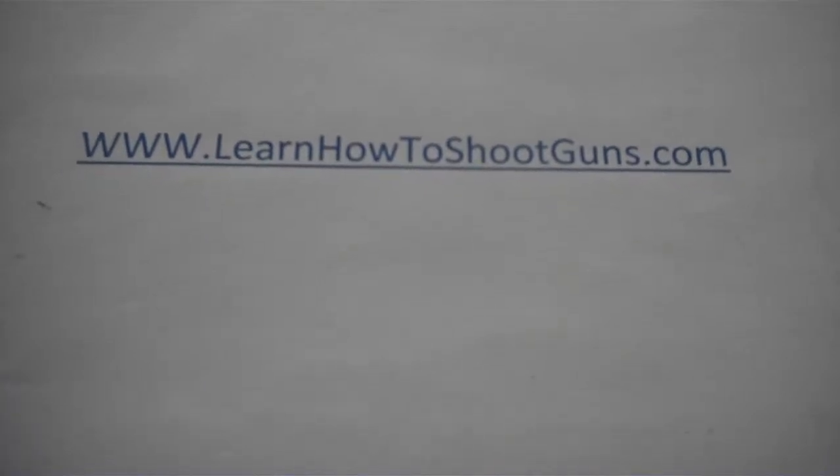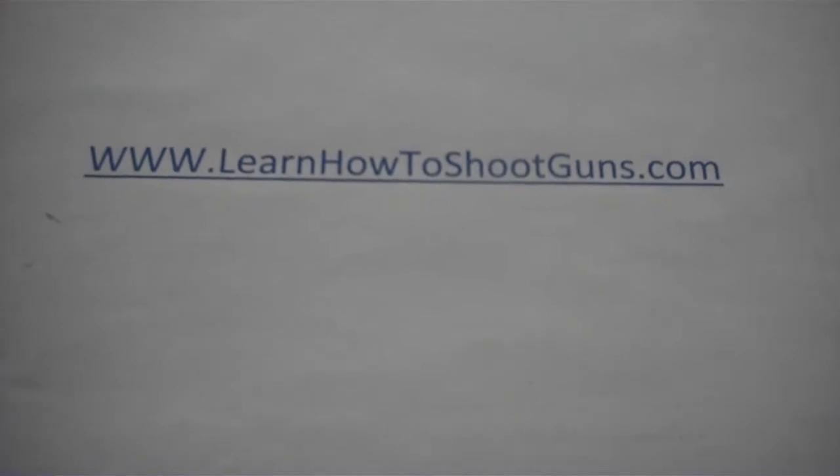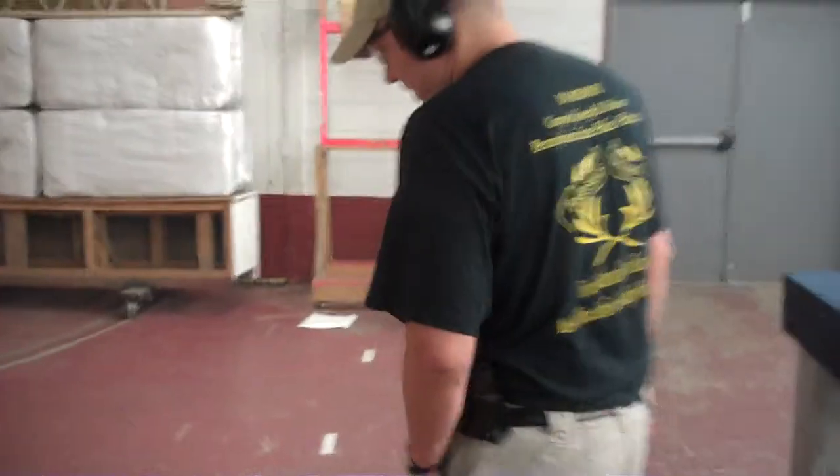Welcome to LearnHowToShootGuns.com. Today we're going to discuss speed reloads in a combat gunfight. I've got three magazines with one round placed in each, so we can see what reloads look like in real time.